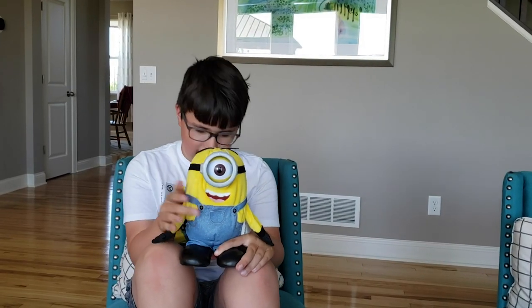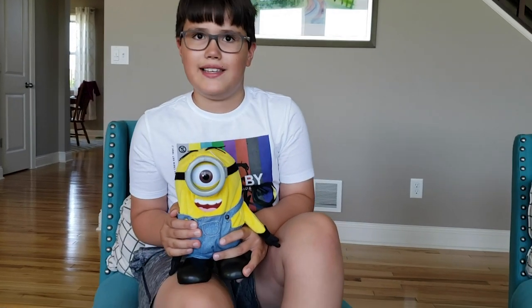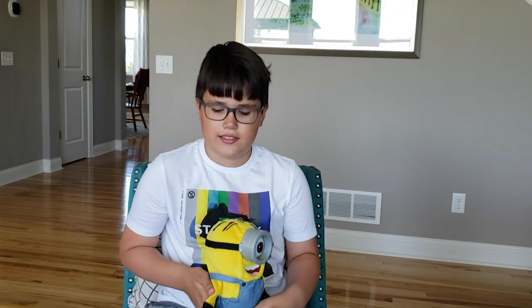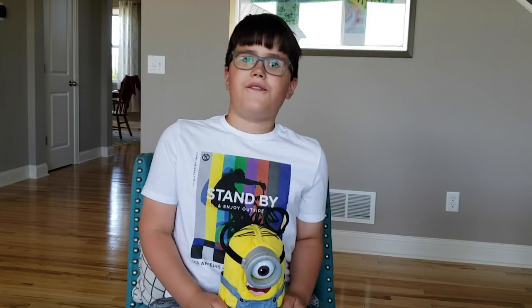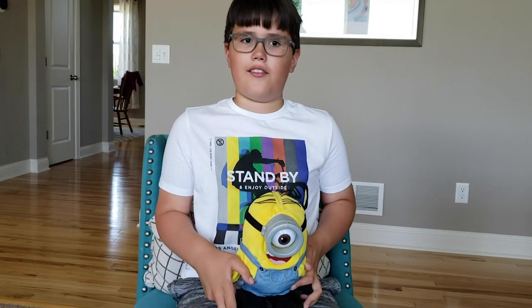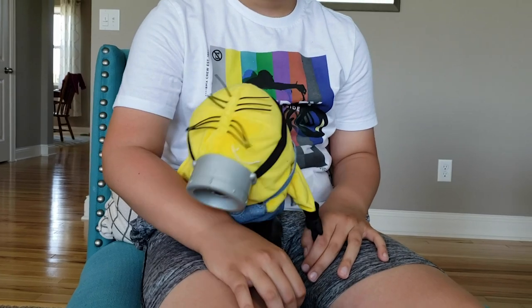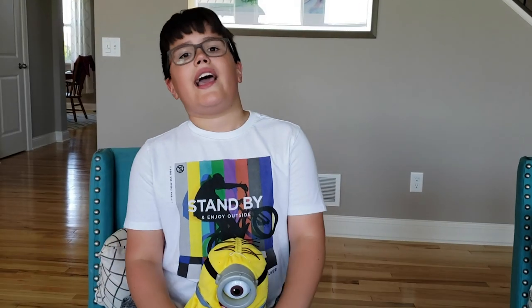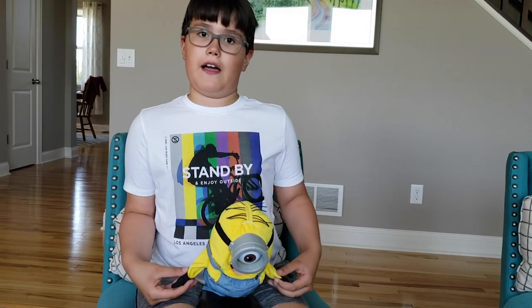Alright guys, so before we crack this thing open, I want to tell you a couple of fun facts about these Minions. The first fact is they all have three fingers. Fact number two is that they all love bananas. Fact number three, they can all survive in outer space. And the last fact, guys, is that almost all of them are three feet five inches.